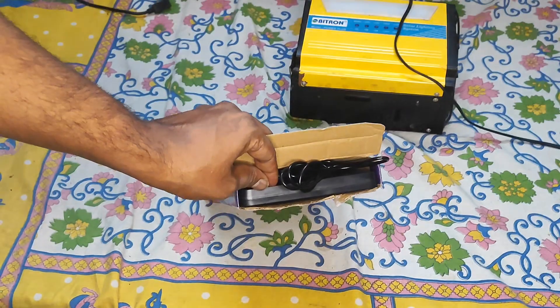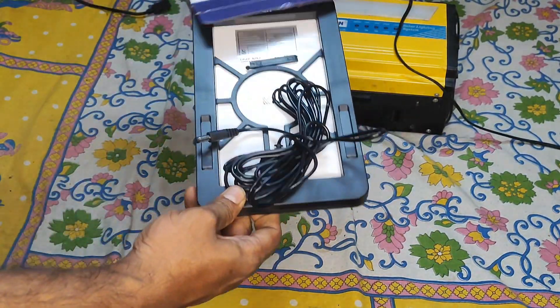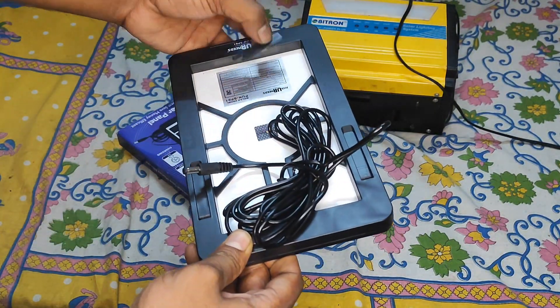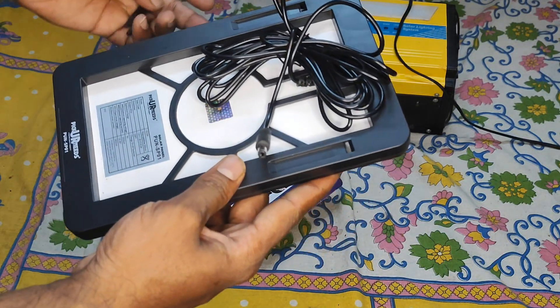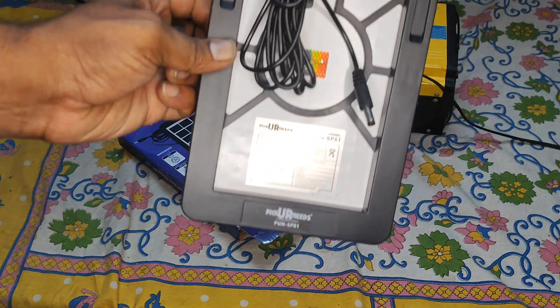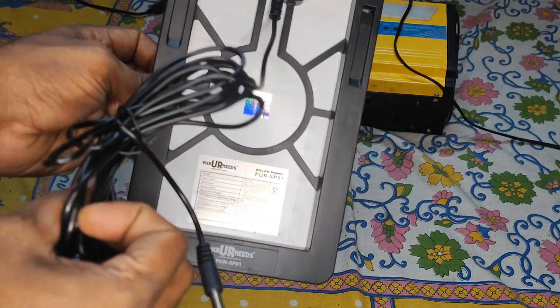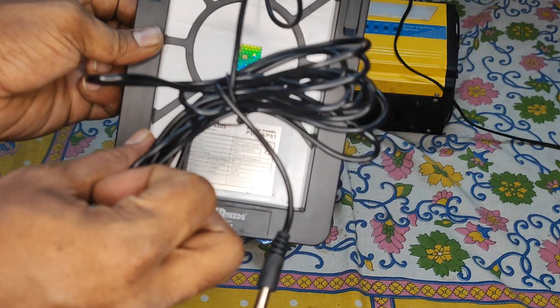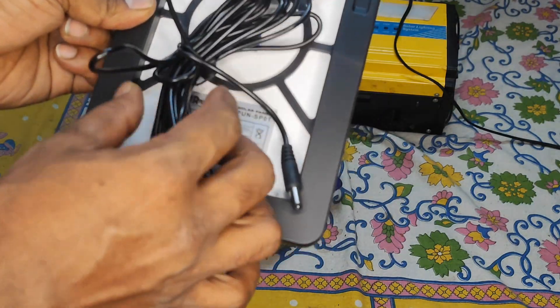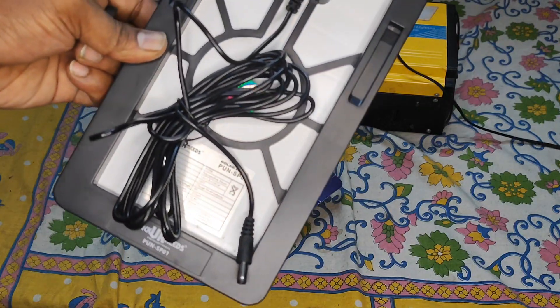Let me open the box and show you the contents. It comes with no warranty card or any documentation — just the panel inside. They have their branding on the back, and it includes a 10-feet-long cable so you can keep the panel far from where you need it and still get ample sunlight.